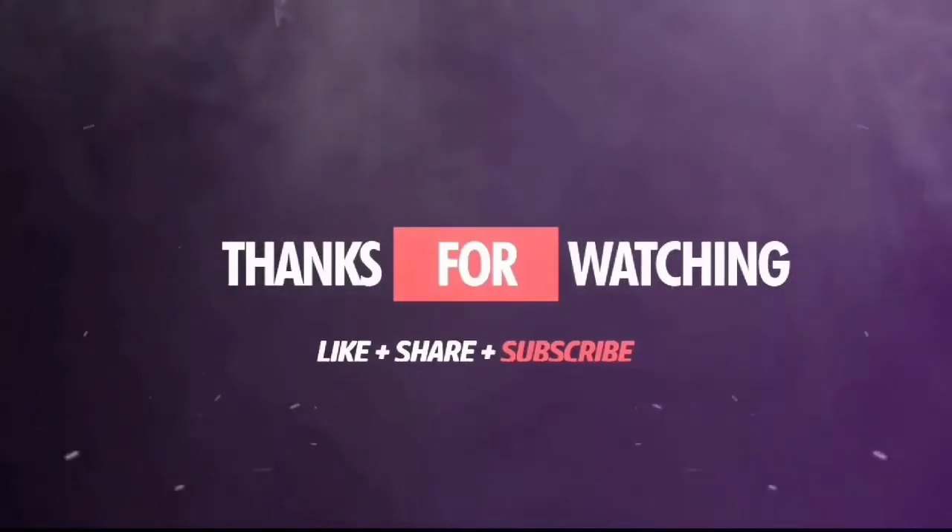Thank you so much for joining us, and thank you for joining us.